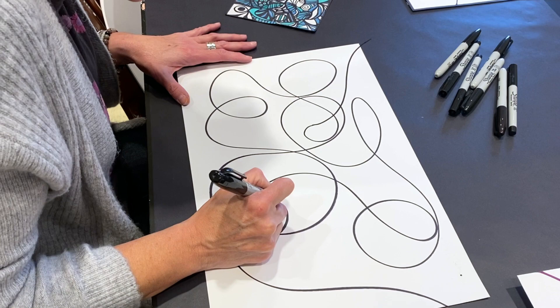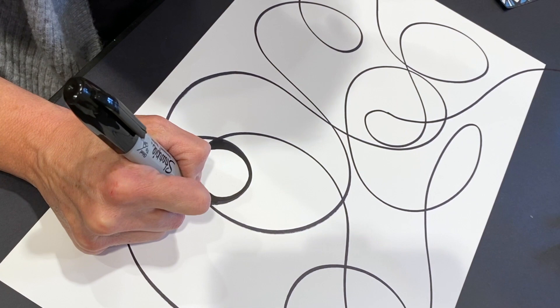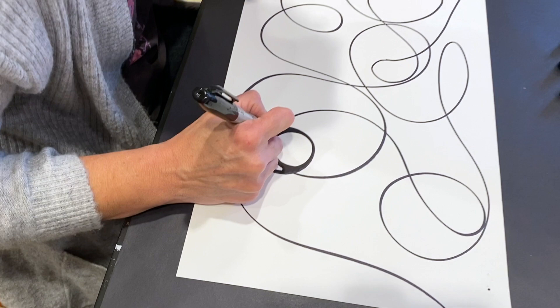Anywhere where we have an intersection of lines, we are going to round that out with our pen. This is the part that really gets nice — if I go nice and slow, I won't have any bumps. I'm just going to round out those edges. This is the part that gets really meditative. Get a cup of tea, light a candle, and really just fall into this.